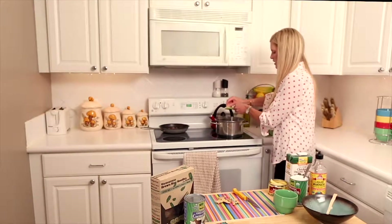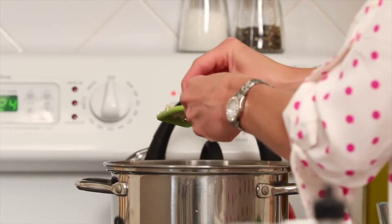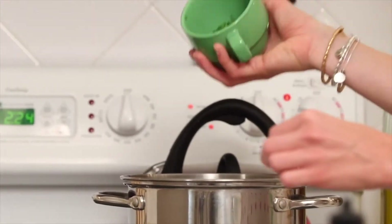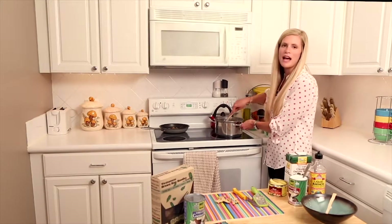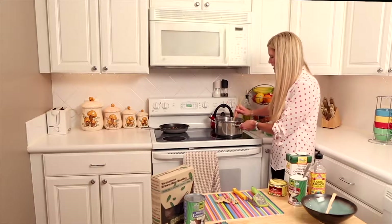Ginger is really great for digestion, so anytime you have digestion or stomach issues this is a really good thing to add. Then we're going to put in some jalapeños — I just diced up one jalapeño. The spicy part of the jalapeño is the seeds, so we remove the seeds and chop it up into really nice small pieces.